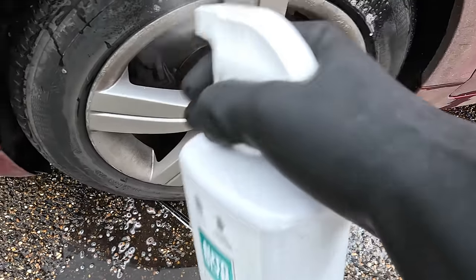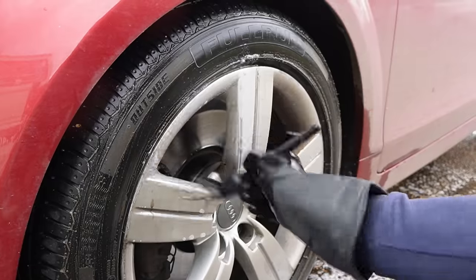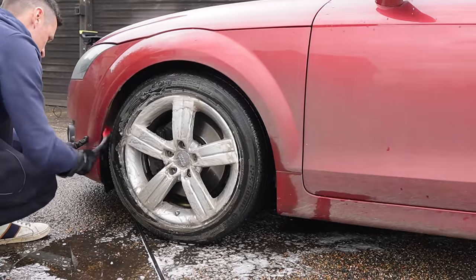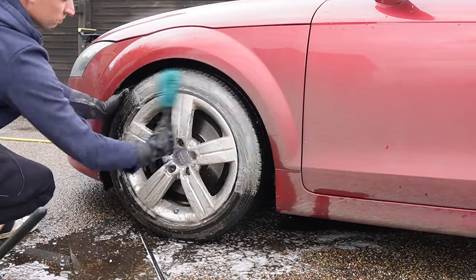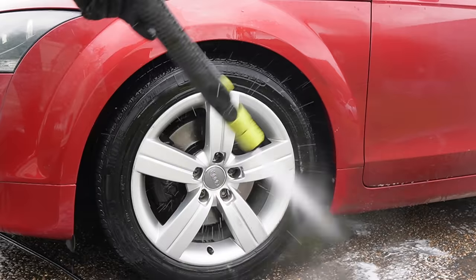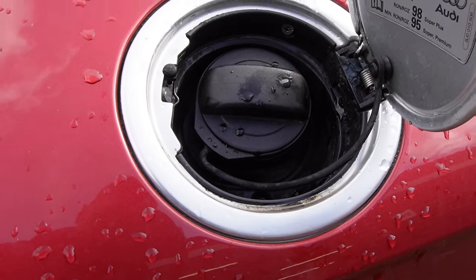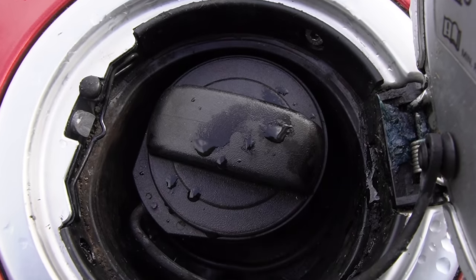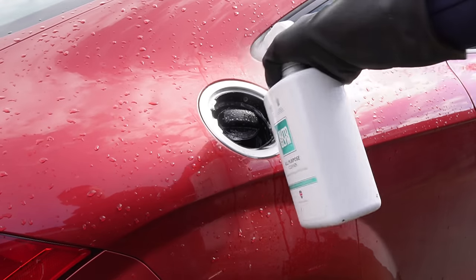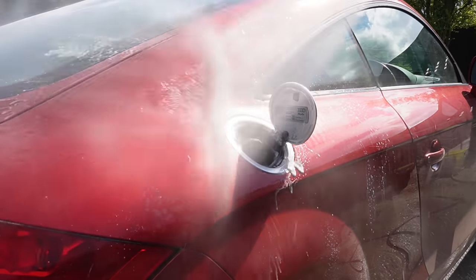For the front left I sprayed and dwelled, but this time I brushed the wheels and tyres — which is what you should do anyway, even with wheel cleaner — and it foamed up so well, which was excellent to see. Afterwards I went around the wheels again, and once finished I jumped onto the petrol cap. I'm just spraying and brushing in and around the cap area, then following up with a nice easy rinse.